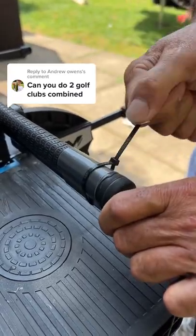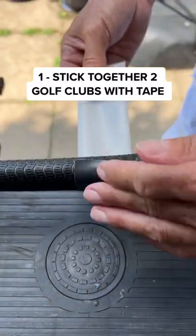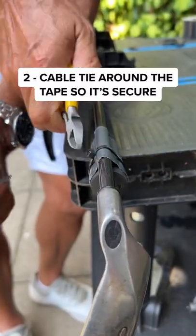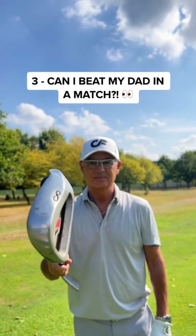Can you do two golf clubs combined? Let's do it. Step 1: take two golf clubs of similar length and tape them together. Now cable tie is secure so it's tight.